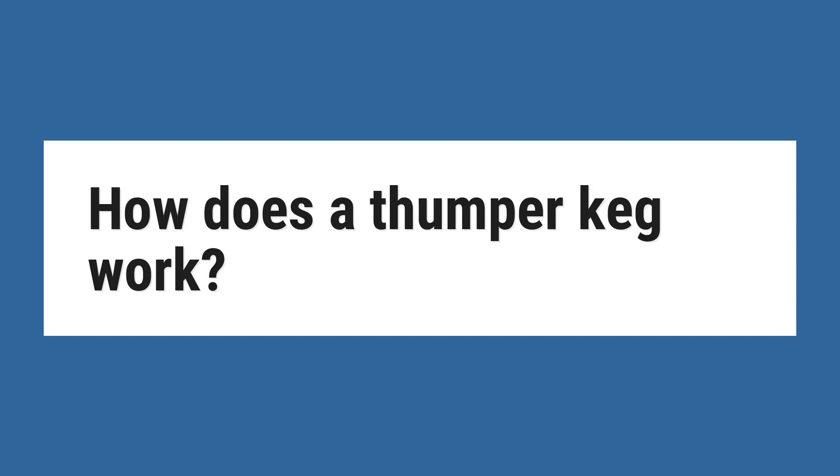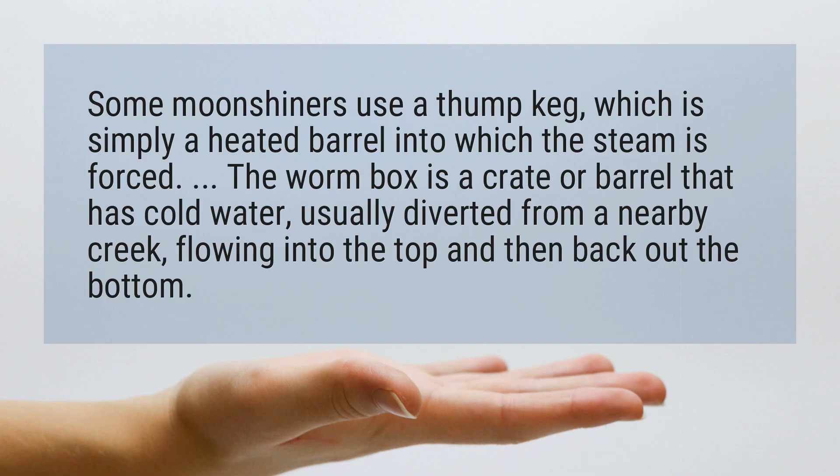How does a thumper keg work? Some moonshiners use a thump keg, which is simply a heated barrel into which the steam is forced.